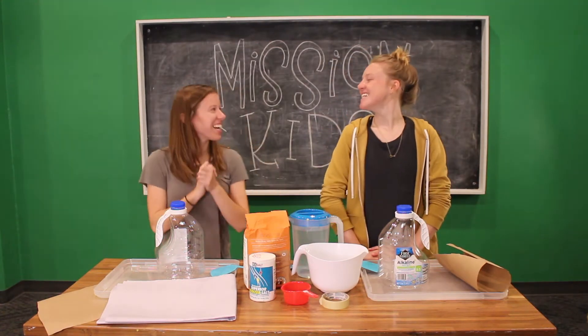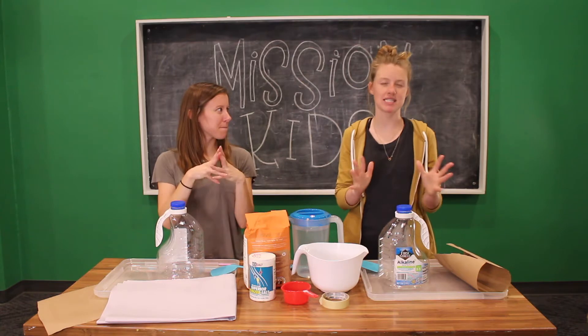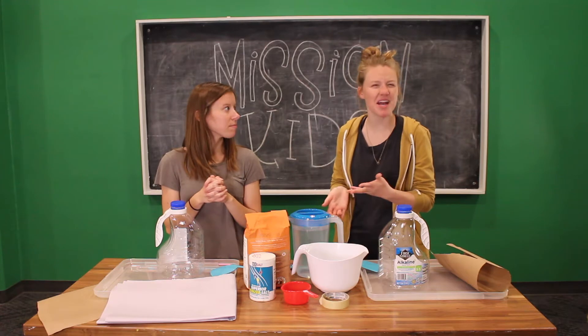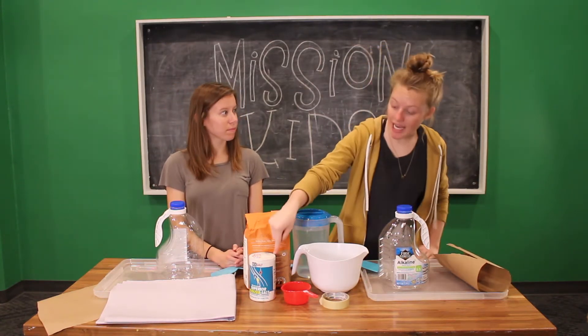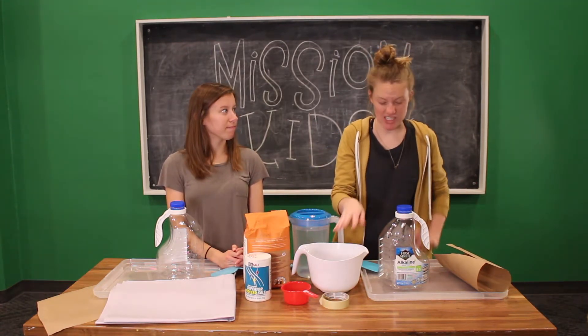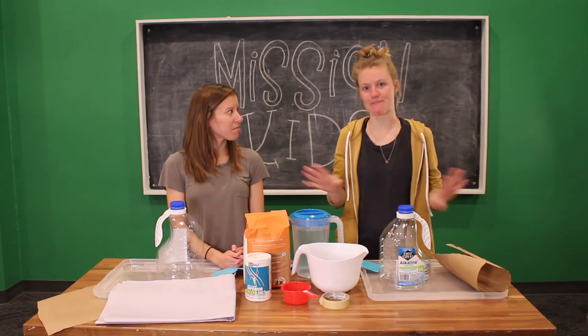Alright, it's time to get started. First thing we're going to do is make our flour-water paper mache paste. You do one part flour to one part water — whatever amount of water you use, you do the same amount of flour. So we'll start with one cup of water and one cup of flour. We'll probably need to do more since we're making two very big volcanoes. Then add about a tablespoon of salt to your mixture, which helps it not get moldy so your volcano doesn't stink.